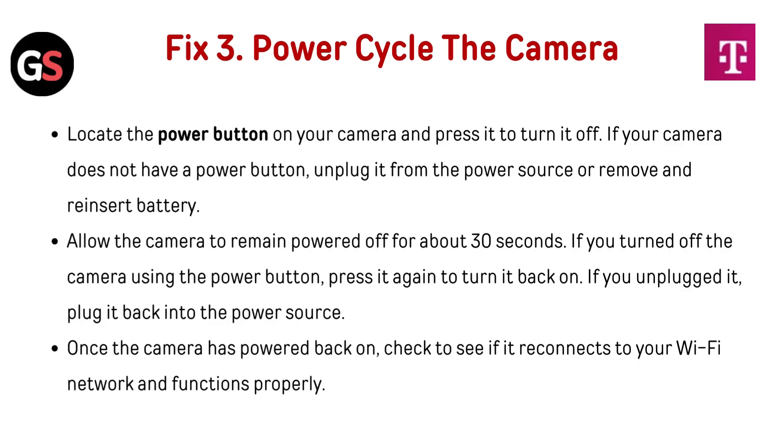Fix 3: Power cycle the camera. Locate the power button on your camera and press it to turn it off. If your camera does not have a power button, unplug it from the power source or remove and reinsert the battery. Allow the camera to remain powered off for about 30 seconds. Then press the power button again to turn it back on, or plug it back into the power source. Once the camera has powered back on, check to see if it reconnects to your Wi-Fi network and functions properly.